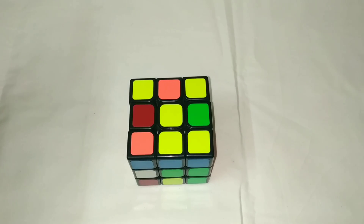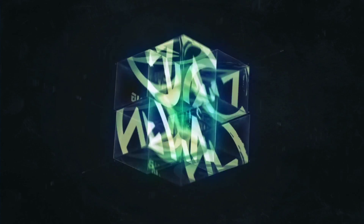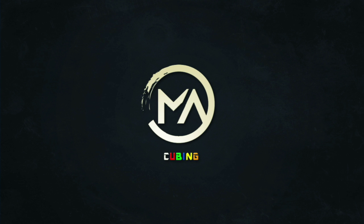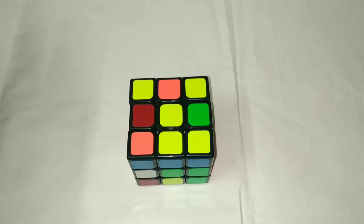Hey everyone! This is M.A. Welcome to my YouTube channel. Let's see how we solve the Rubik's Cube.